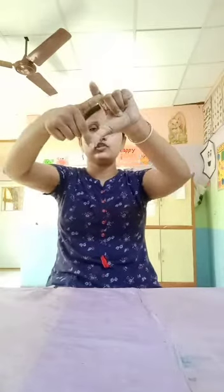One, two, three, four, five. Next, number seven. Exercise number seven.